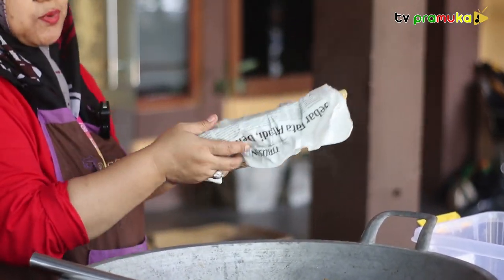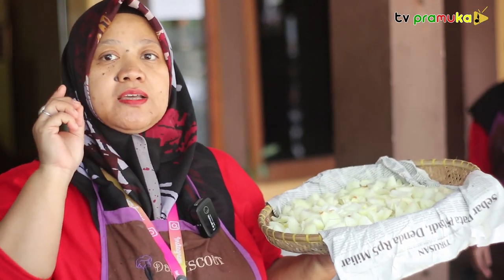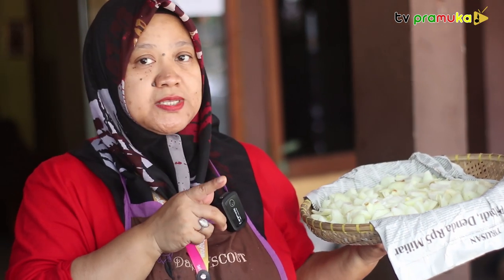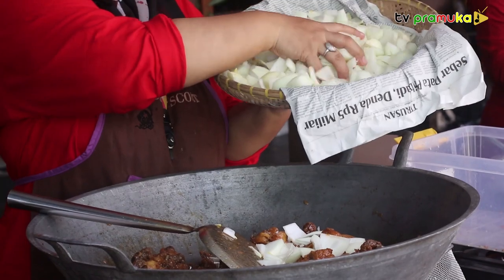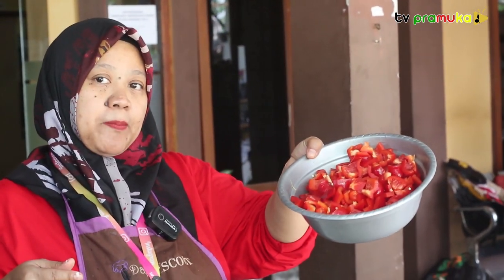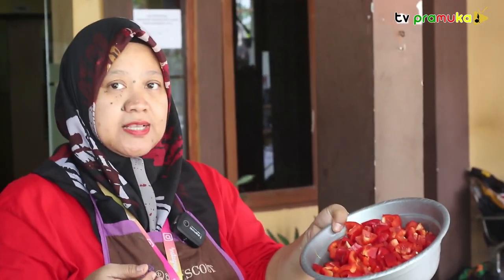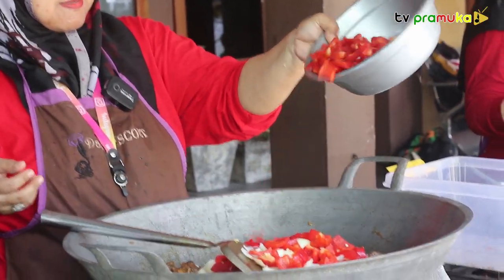Now we put the bombay. Why put the bombay in last? If it's hot, it will be healthier for the body. This is the sabe paprika. So the aroma of the ketchup will taste better.